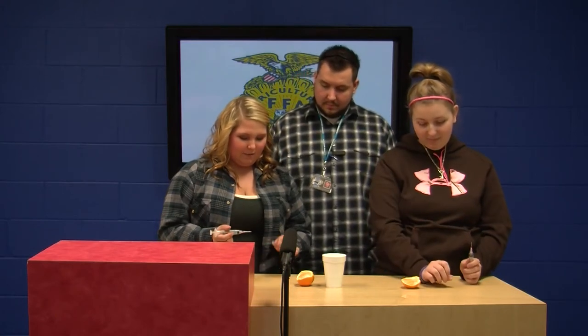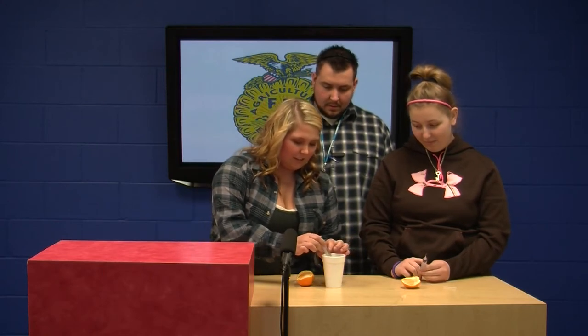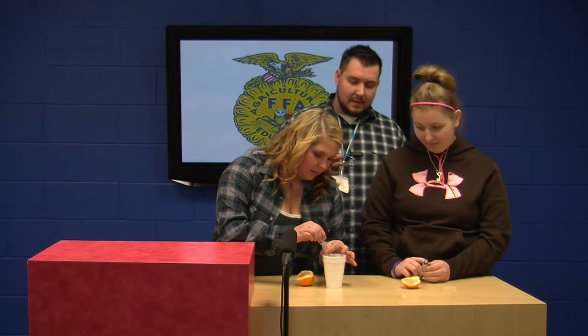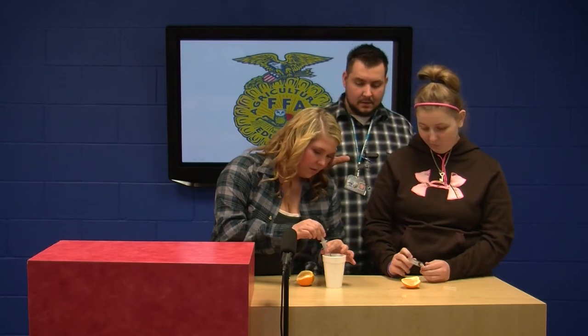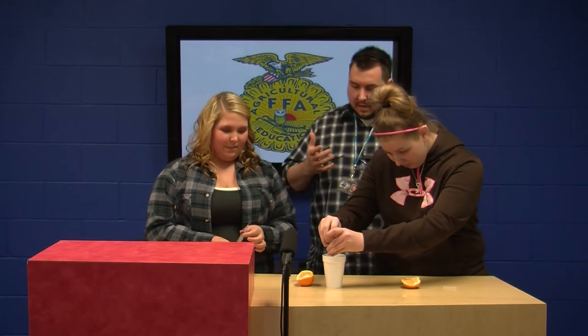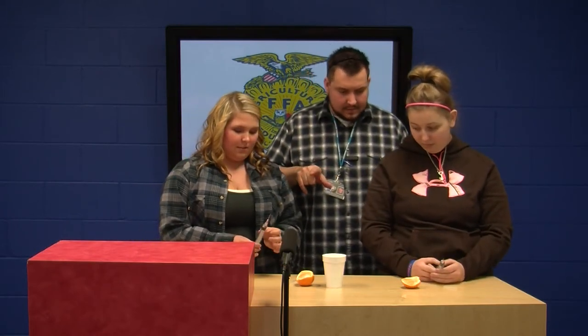The first step is to take the cap off your needle and then we're going to draw up two cc's. This would be a little vial instead of a cup obviously. Now I see there are a few air bubbles in there — is that good or bad? Bad. You would want to flick it to try to get the air bubbles out.